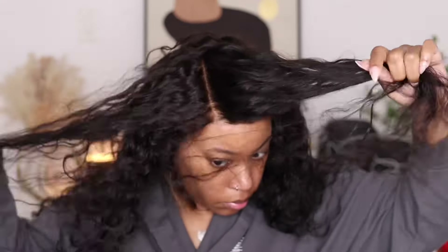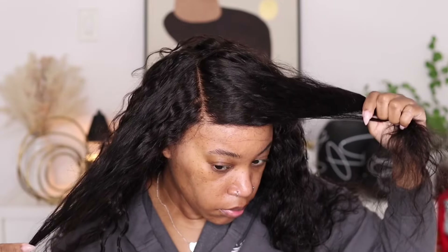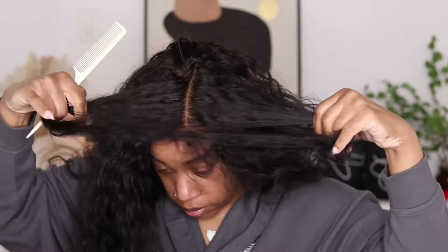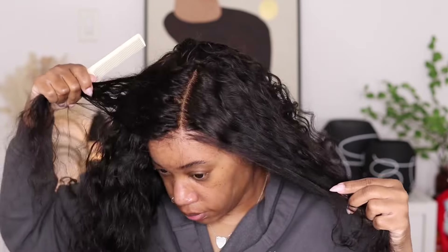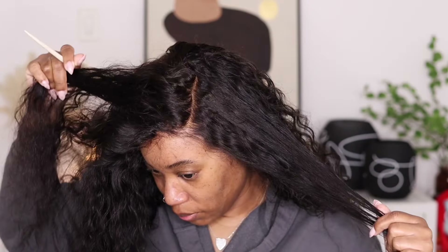For extra security I'm adding a bobby pin on each side so that this wig doesn't slip, because this is an average cap size — on the website it's 22 to 22 and a half — but your girl has a small head. Let's get into this parting space area. I feel like the parting space is so on point. It is a great amount of parting, so if you wanted to do a deep side part you could, or if you wanted to just keep it in the middle you can.